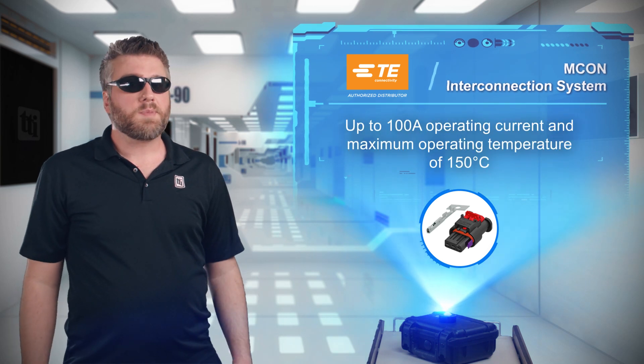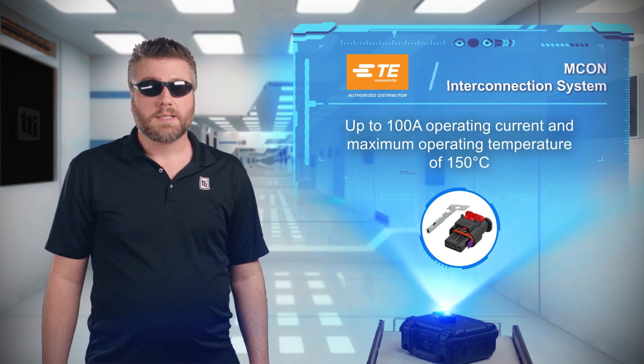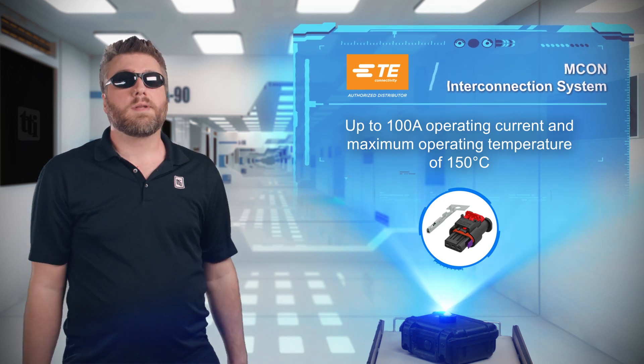With a current capacity of up to 100 amps, a maximum operating temperature of 150 degrees Celsius, and a wire size range from 0.13 to 16 square millimeters, these connectors won't let you down.